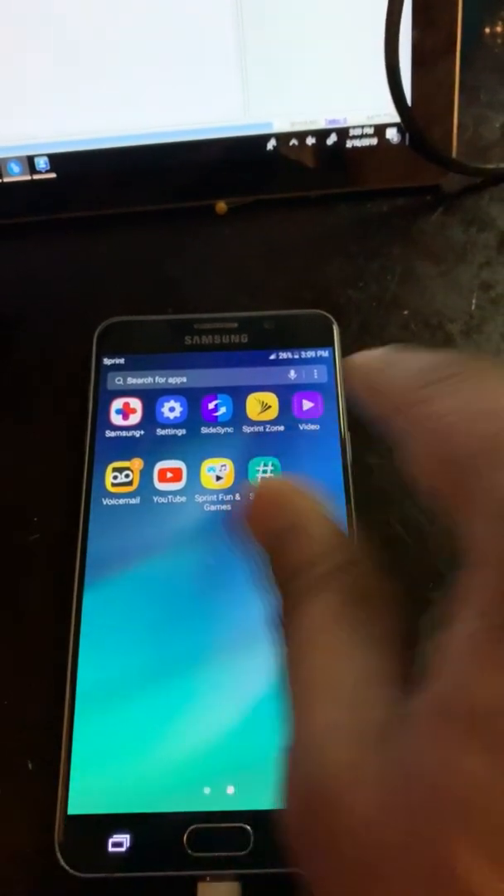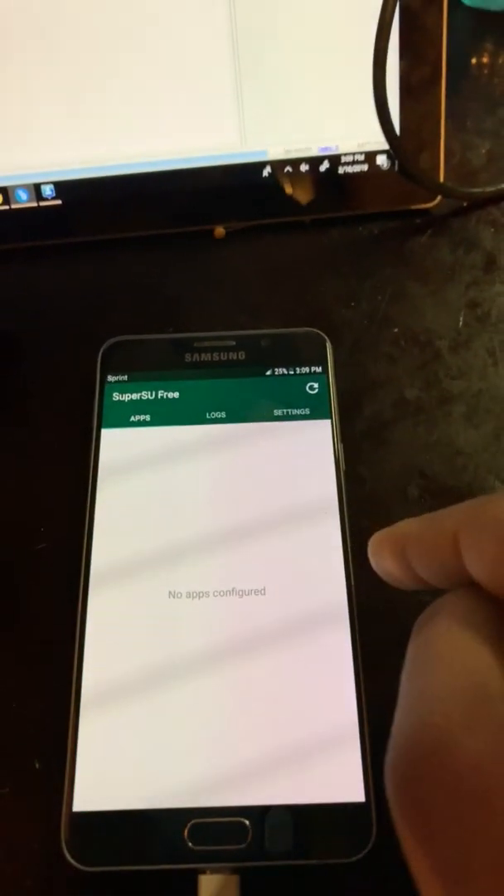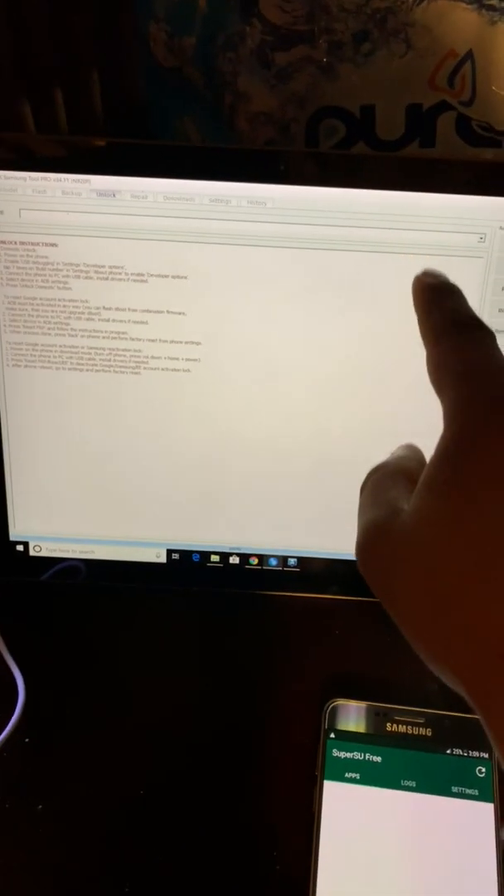Superuser is here, so the phone is successfully rooted. We've opened the software — Samsung Tool Pro — which is the model we'll use.